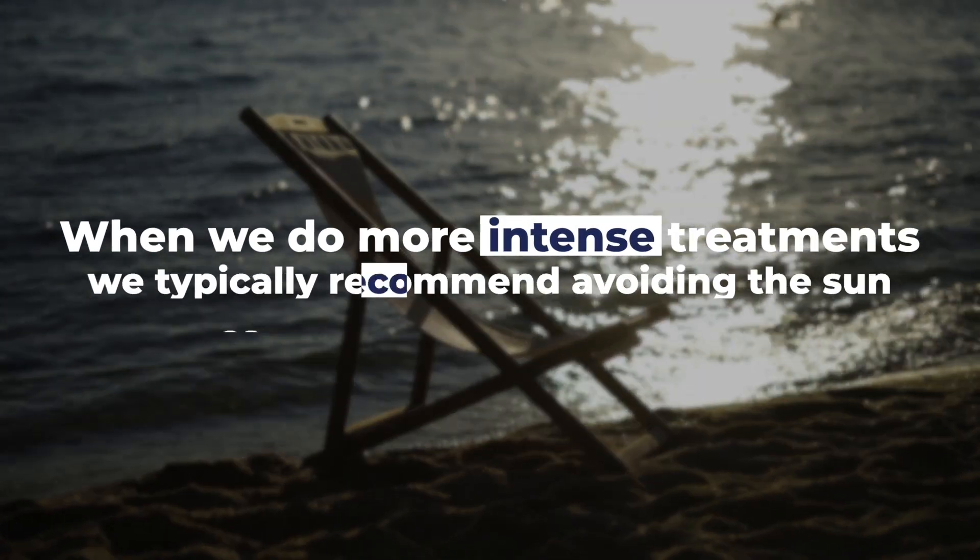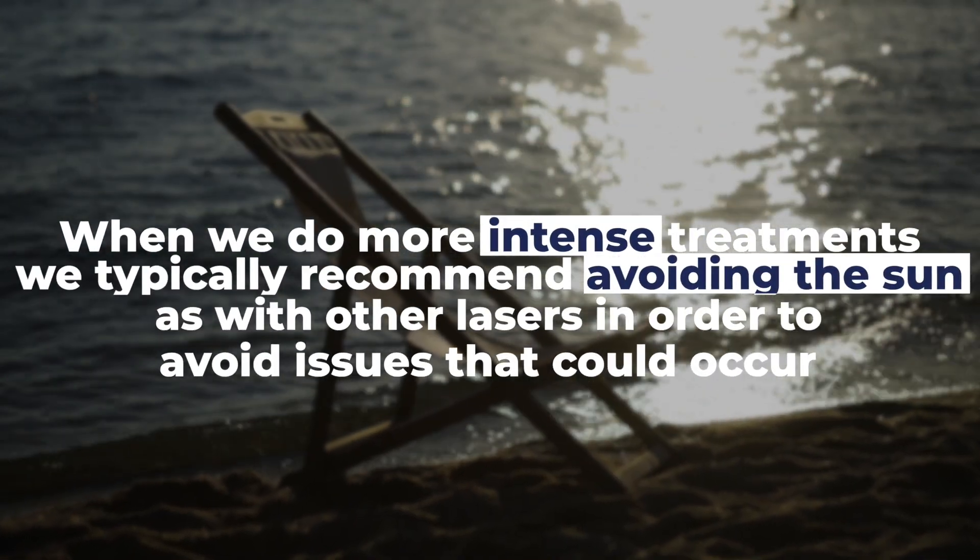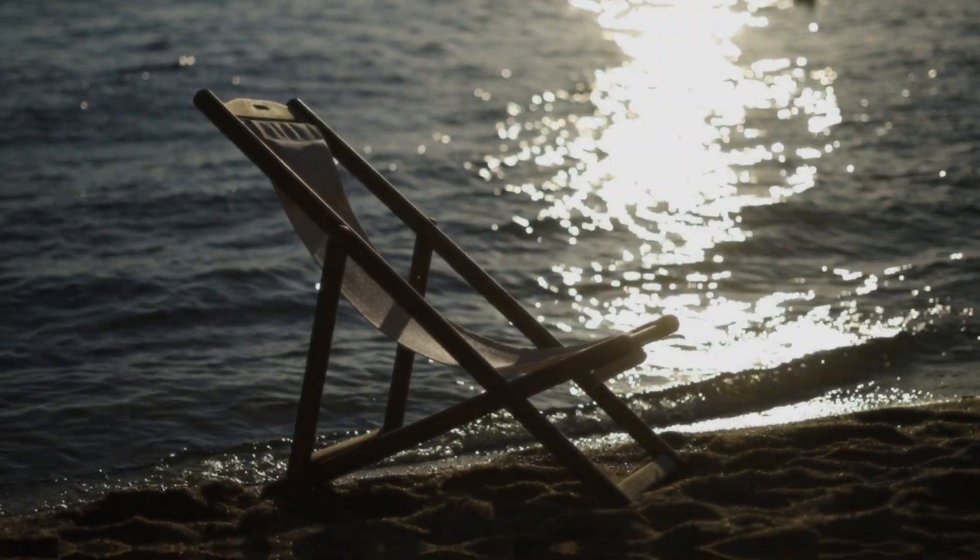If your treatments are light and more of the superficial portions of the skin are treated, there are little restrictions with being exposed to the sun. However, when we do more intense treatments, we typically recommend avoiding the sun as with other lasers in order to avoid issues that could occur.